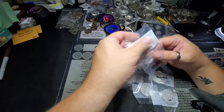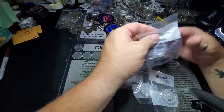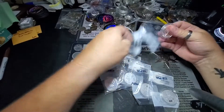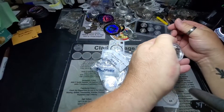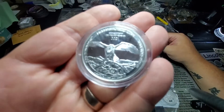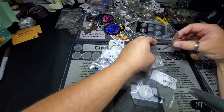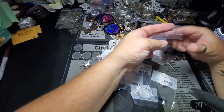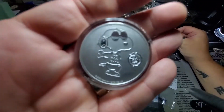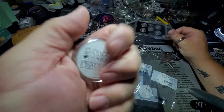Looks like I got some more of these Archaeopteryx. Let's see if these ones look as bad as the other ones did. These ones actually look a little bit better — still not perfect. I feel like if I'm buying something that's in a capsule, in a bag, in another bag, with bubble wrap, in a box, it should be flawless. I don't mean microscopically flawless, but there shouldn't be any noticeable issues.